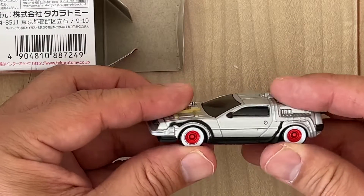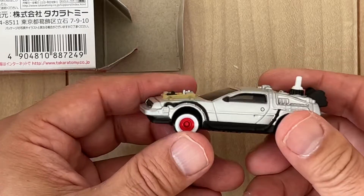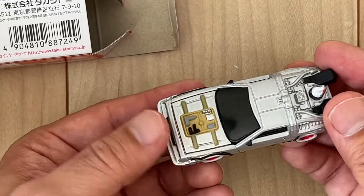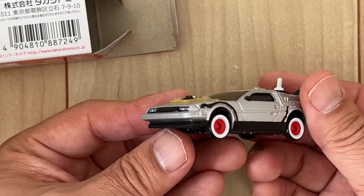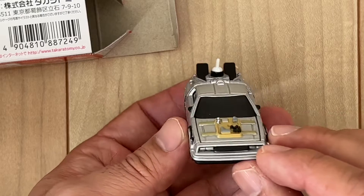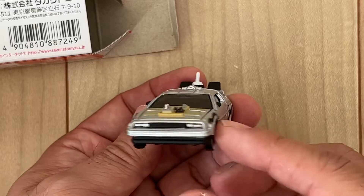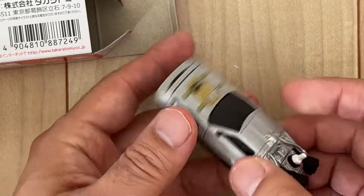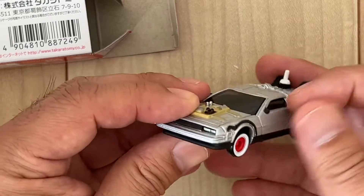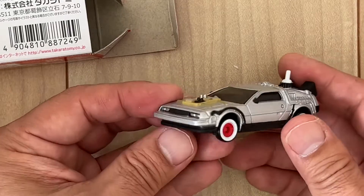It has suspension — suspension wheels. The design is exactly the same as the movie Back to the Future, and the details are very sophisticated. Although there's no trick, there's no action — just suspension of wheels. But it's nice.